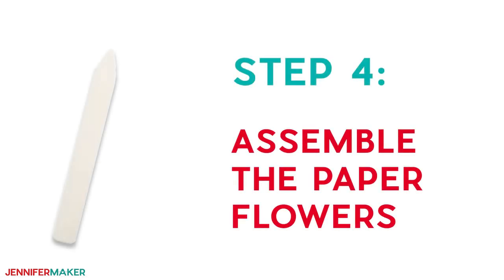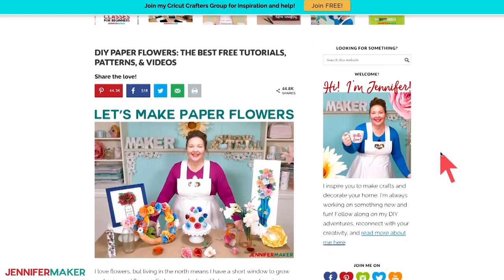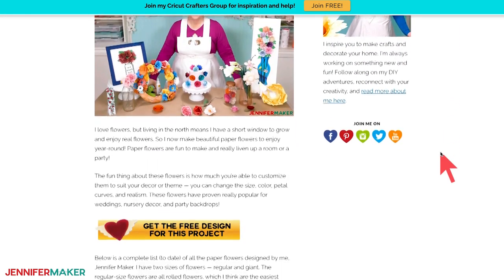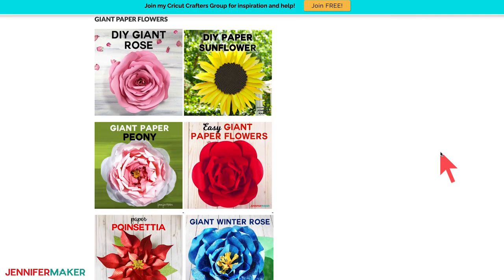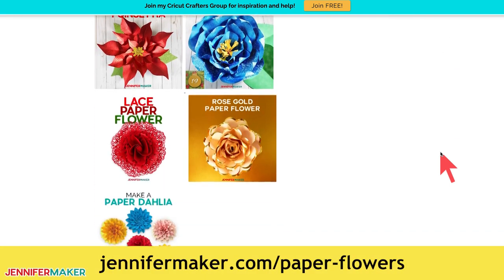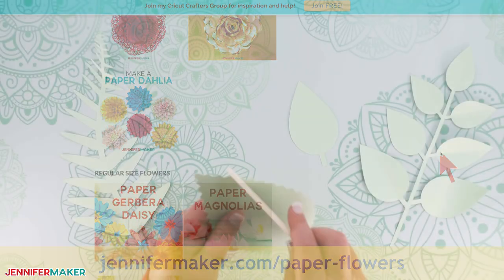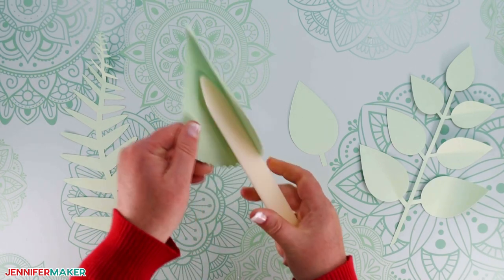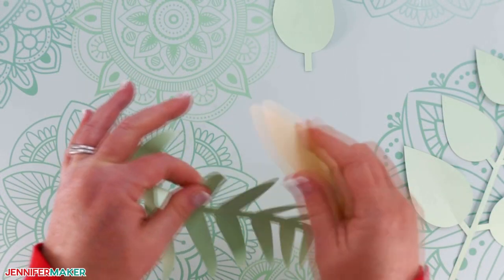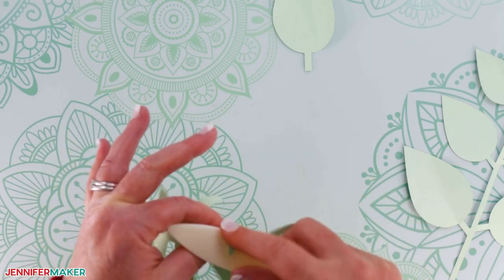Step four: assemble the paper flowers. For detailed assembly instructions of every flower that I'm using in my paper flower backdrop, please visit the original paper flower tutorials over at jennifermaker.com/paperflowers. To make the greenery, you'll want to fold each leaf in half to form a crease along the length. Curl up the edges and tips with your fingers or a bone folder to make a more realistic leaf shape.